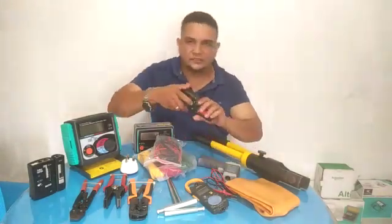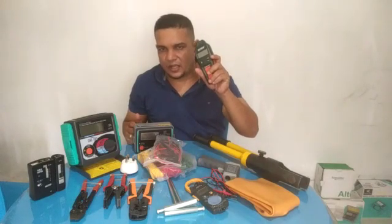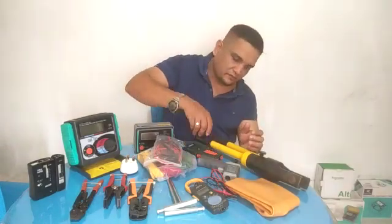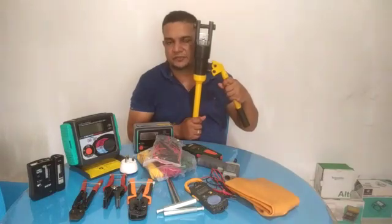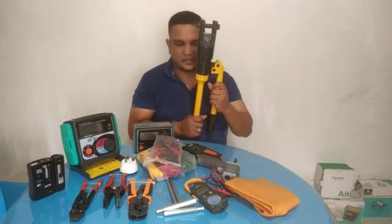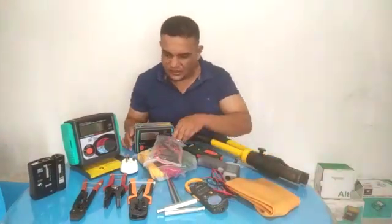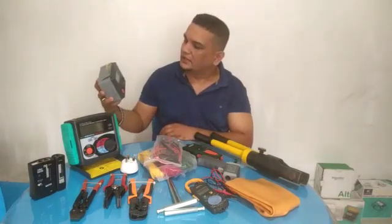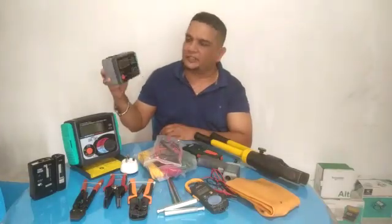This is my hydraulic crimping tool, ranging from 6 millimeter up to 400 millimeters. This is a very important device — a digital earth resistance tester. This is Kyoritsu, originally made in Japan.